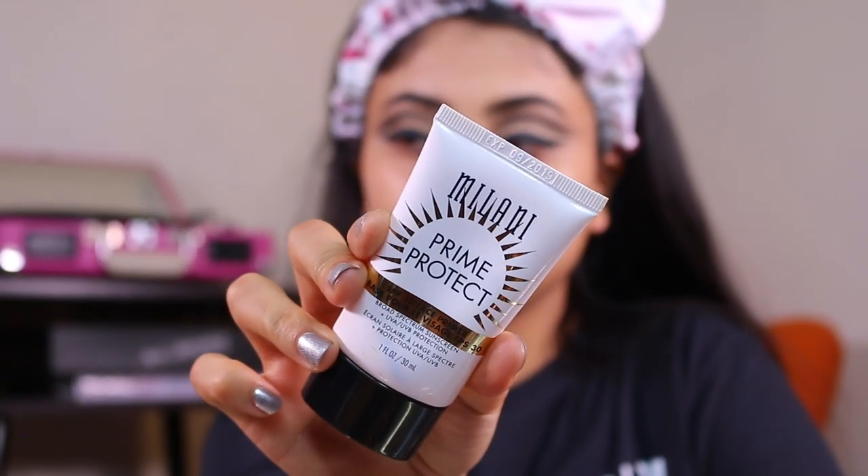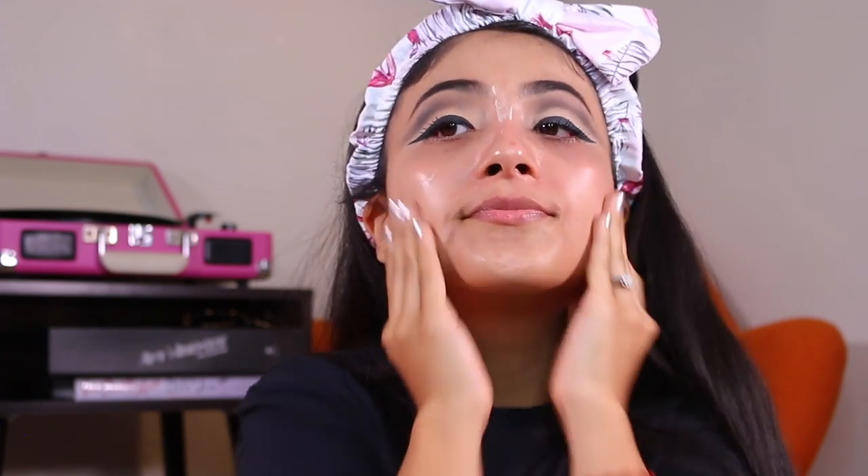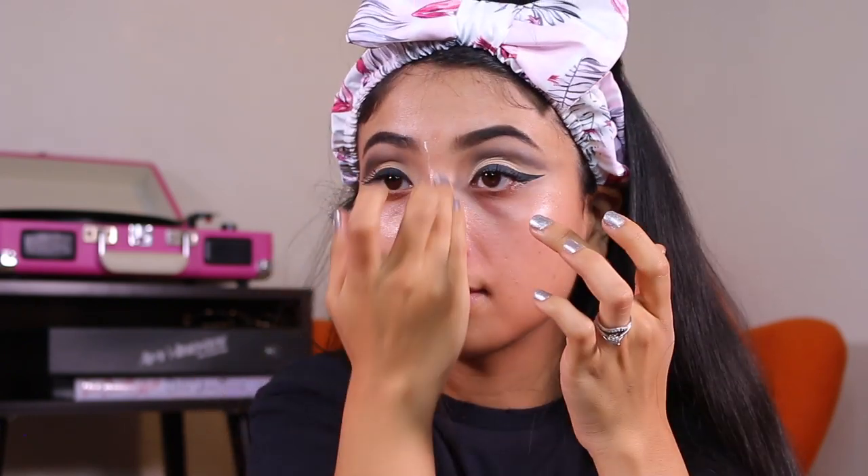Don't forget to apply your SPF! This is the Prime Protect primer with SPF 30 from Milani. I love this stuff and I always make sure to use a sunscreen under my makeup.